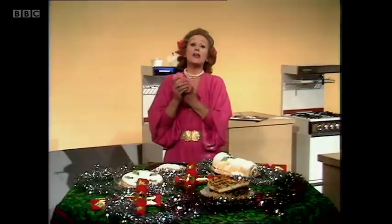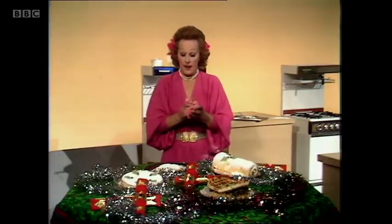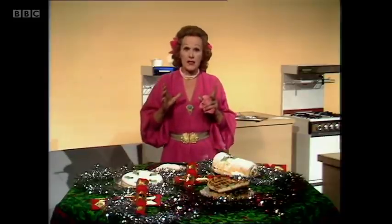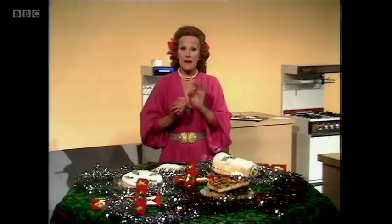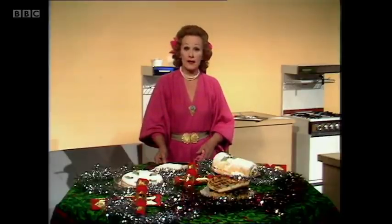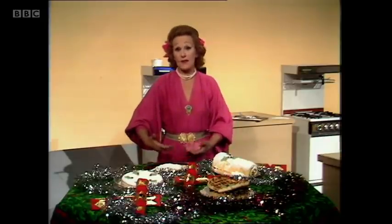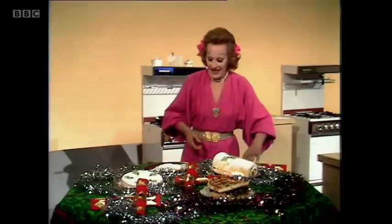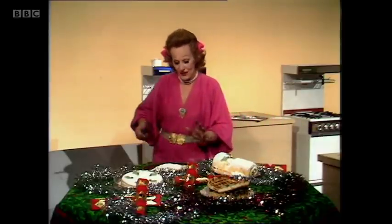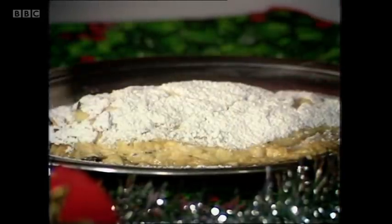Remember something about omelettes — something utterly and totally vital which I want you to bear in mind at all times. An omelette when it has turned out should be wet in the middle, or as the French call it baveuse, because omelettes go on cooking even on a warm plate, and therefore by the time it's served it'll be like leather unless you've got it wet in the middle.